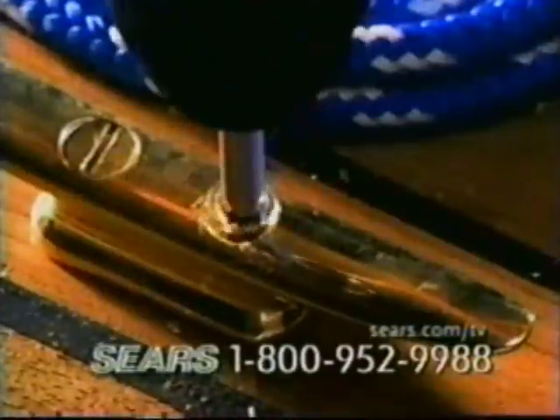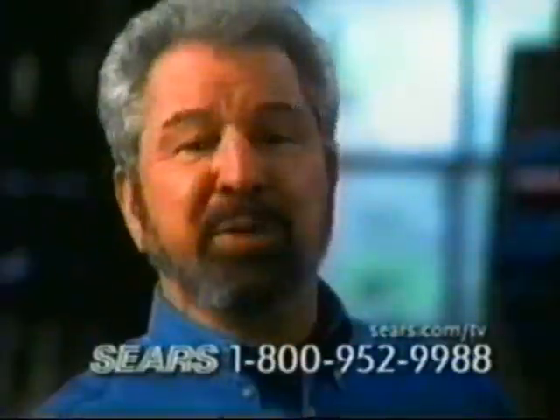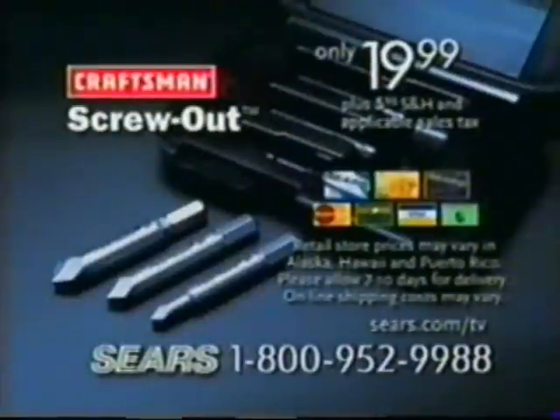Or head to Sears. It's an essential tool for do-it-yourselfers, professionals, anyone who uses a drill or screwdriver. Craftsman Screw-Out Damaged Screw Removers — the easy way out. To order your set of three, have your credit card ready and call 1-800-952-9988.